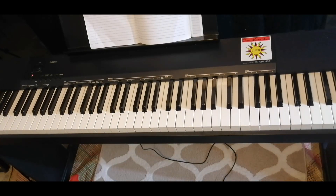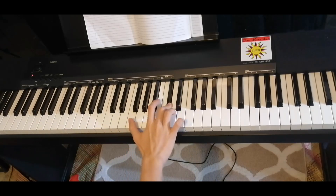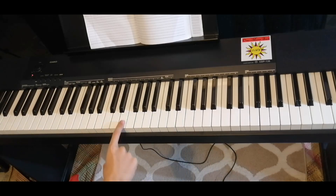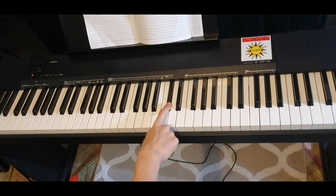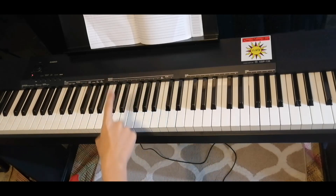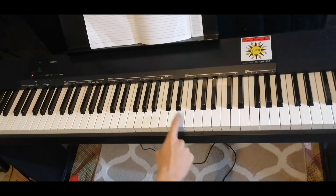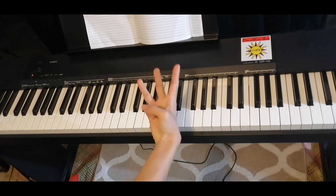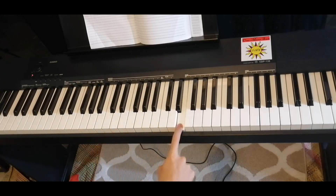Most of the right hand looks like this. It's basically just a low E, a high E, then a C sharp. That's the first one, and the second one is exactly the same: low E, high E, C sharp. Now the third one: low E, high E — the only difference is we play C sharp two times.